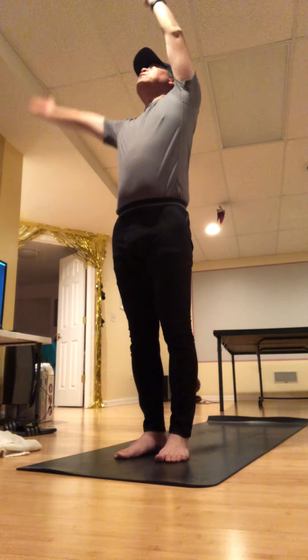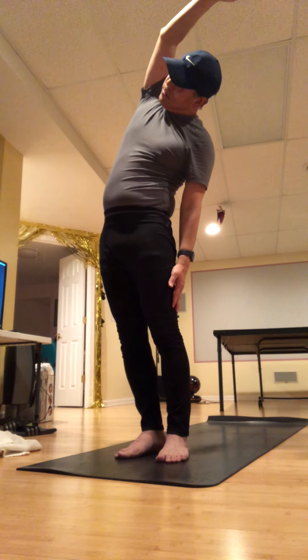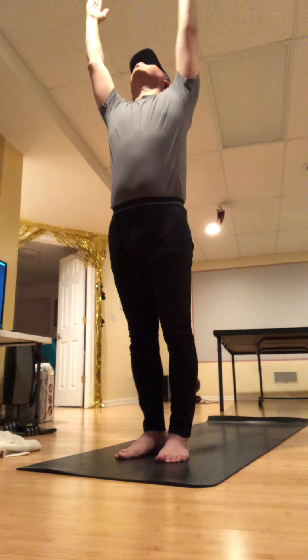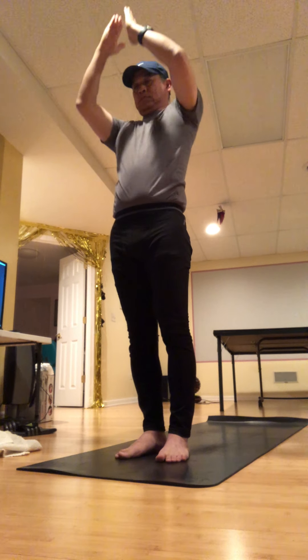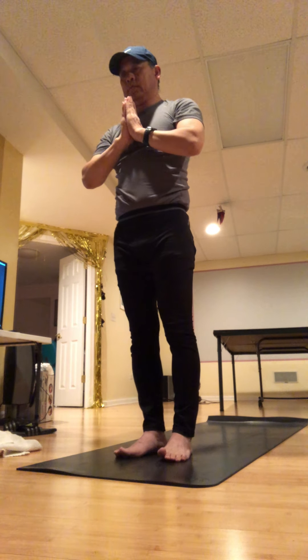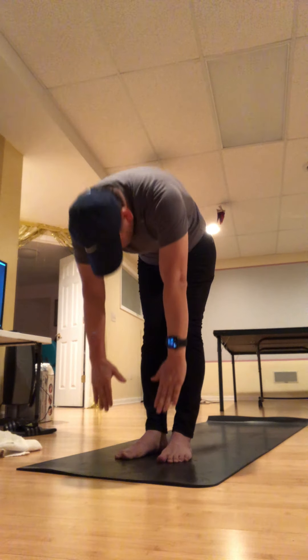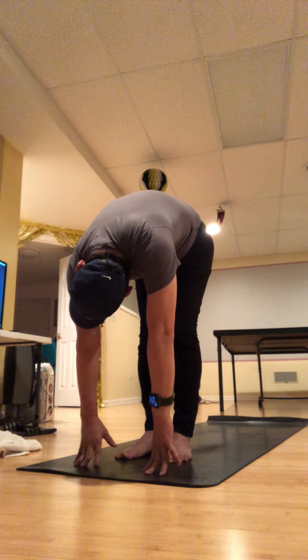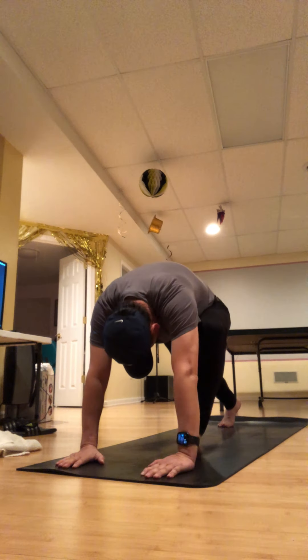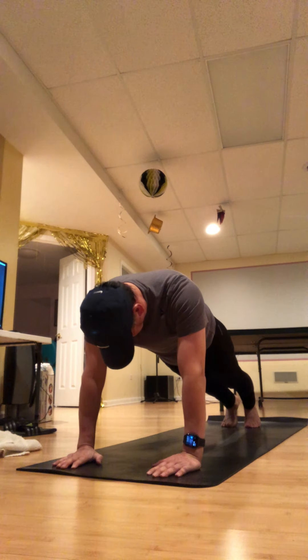One more big breath and then release. Back to center, palms come together. We're going to go through sun salutations a couple of times to build heat. Take a big breath in, reach up, then exhale and dive over your legs, plant your hands, and step your right foot back and then your left. Pause in plank — really zip up the lower belly and even dome the upper back a little bit.